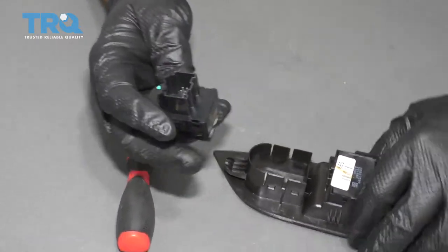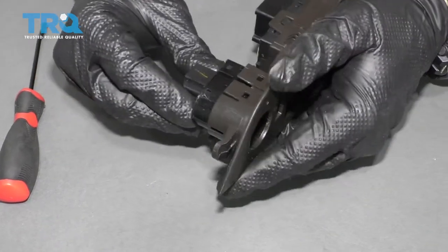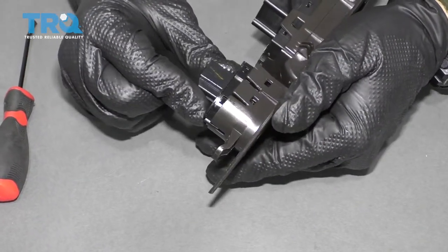Now for the installation, simply reverse the process. The new switch will just insert and should snap right into place.